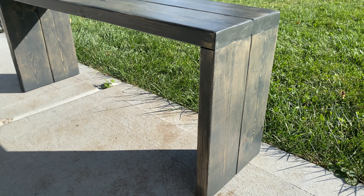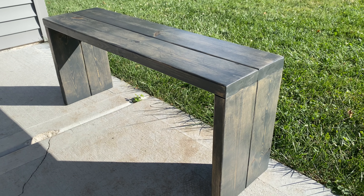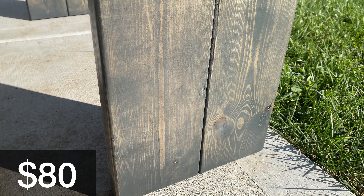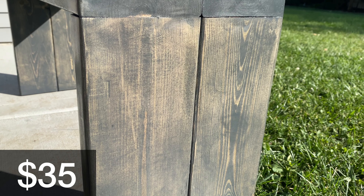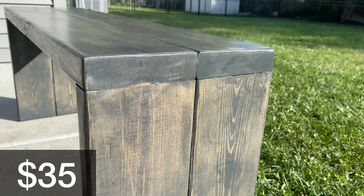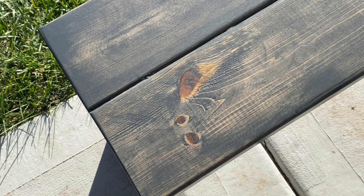I sometimes like to sell the things that I make, and this bench is a good example of that. I put this one up for $80, which is pretty low for something handmade. To my surprise, someone offered me $35. So today I'm going to show you two things: how to build this bench, but also how expensive it can be to build it, especially if you don't have the tools.